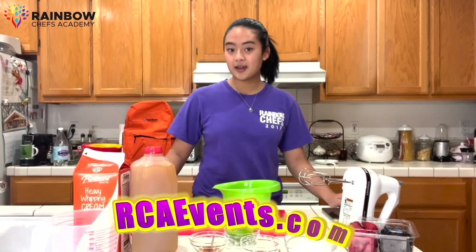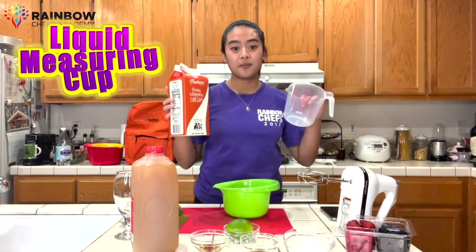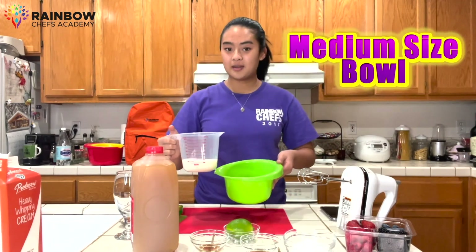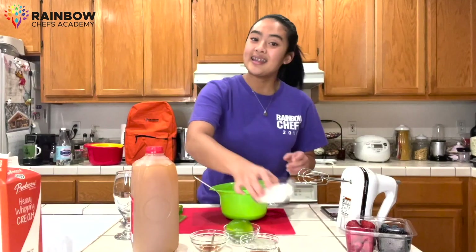To start our Zabaglione, we're going to start off making our fresh whipped cream. We're going to grab our heavy whipping cream along with our liquid measuring cup. We're going to pour about one and a half cups in and then we're going to pour it into our medium-sized mixing bowl. You can use your spatula to empty it out.